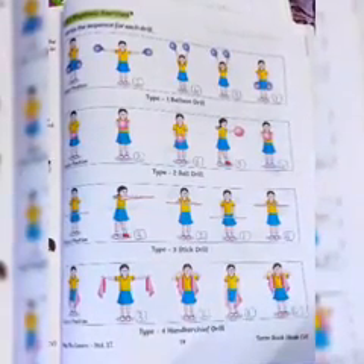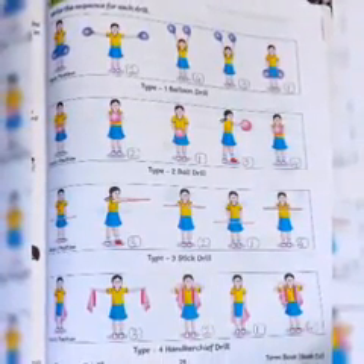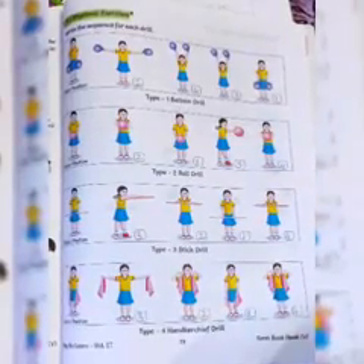In your EVS combined book on page number 79, they have given a sequence activity. They want us to arrange the drills in sequence. First, some drills are given out of order, and we have to look at them and then arrange them in the correct sequence.